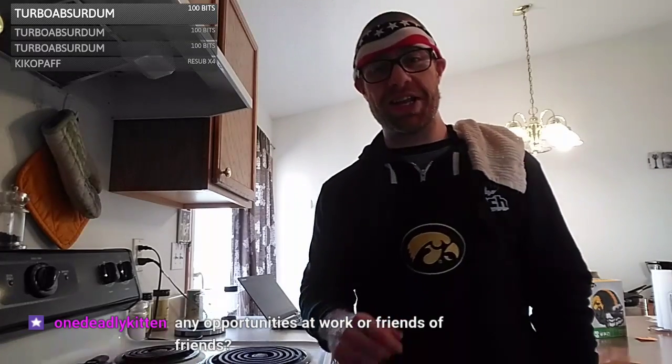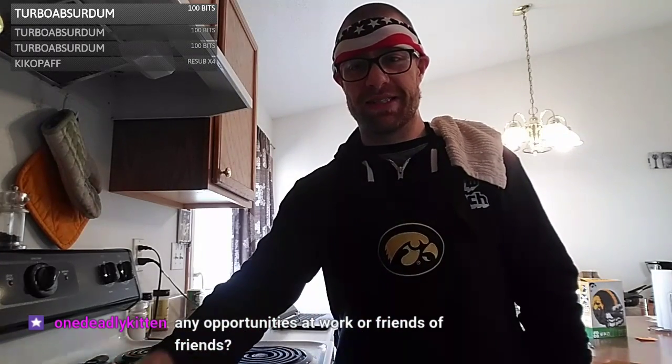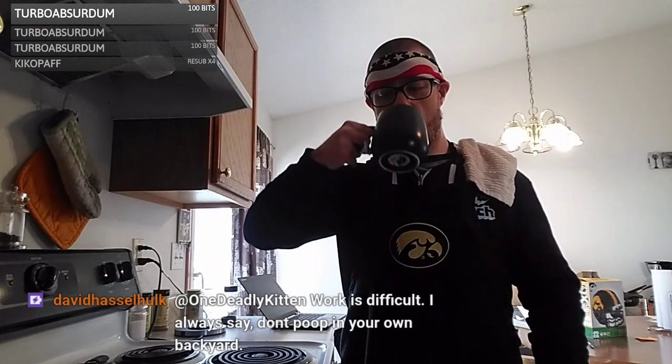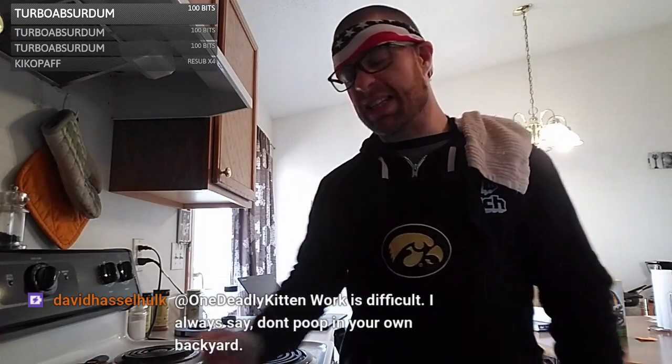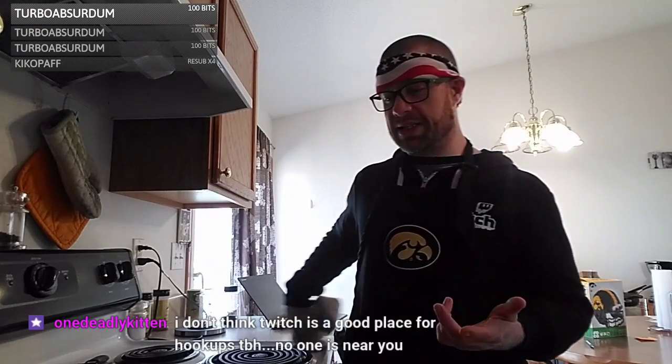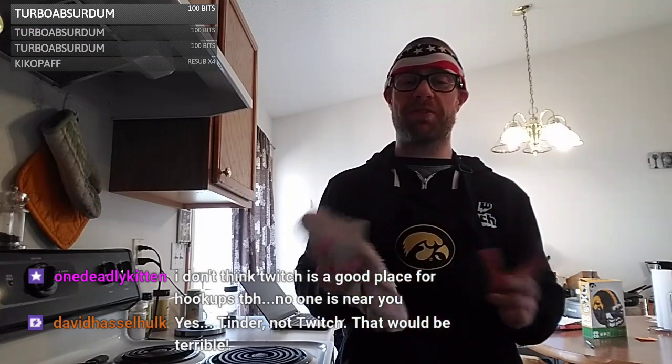Did you mean Tinder instead of Twitch — was that a Freudian slip? As for work opportunities — most of the people I work with are a lot older. I've always been pretty advanced in my career and worked with people 10-plus years older than me, so they're all married. I'm actually about the happiest I've ever been. I was actually on a podcast about a month or two ago where I talked about dating.